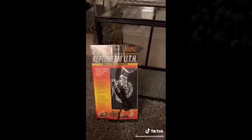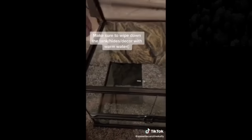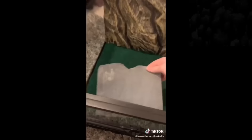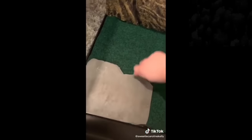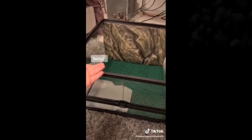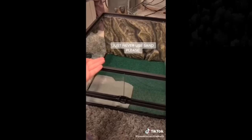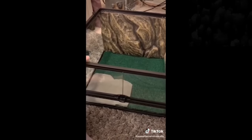First, you're going to want to put the heating mat on the bottom. Check. Next, we're going to put down their flooring. I'm just going to put a slab of rock in here. I know there's some controversy with repto carpet, but it works brilliantly for me. I've had no issues with claws getting stuck and I do switch it out regularly, so no bacteria.